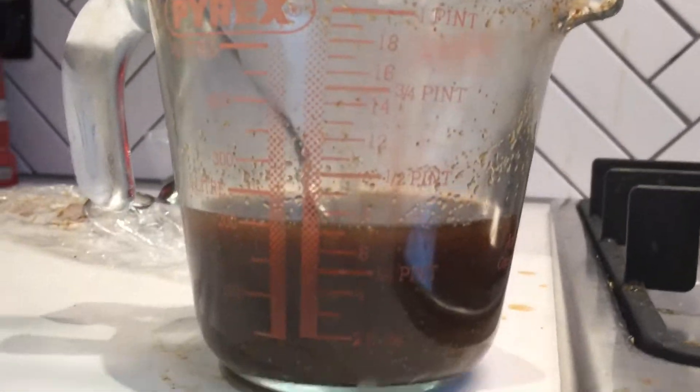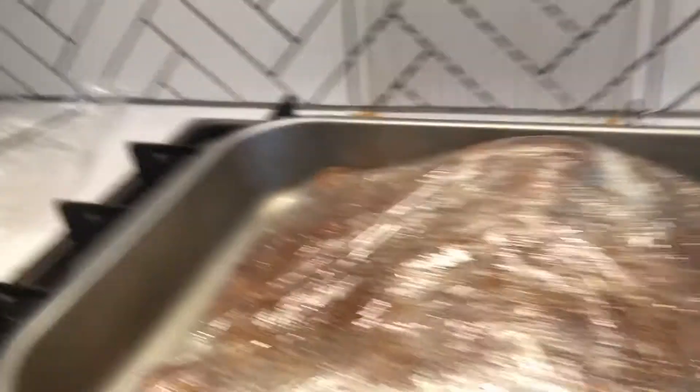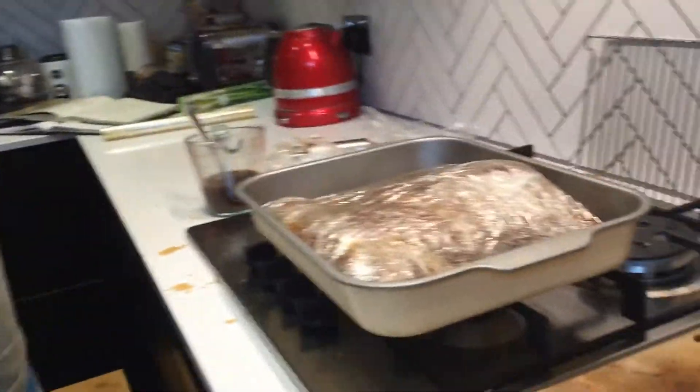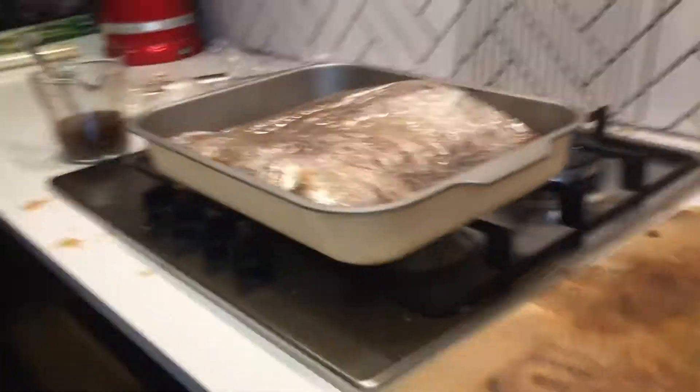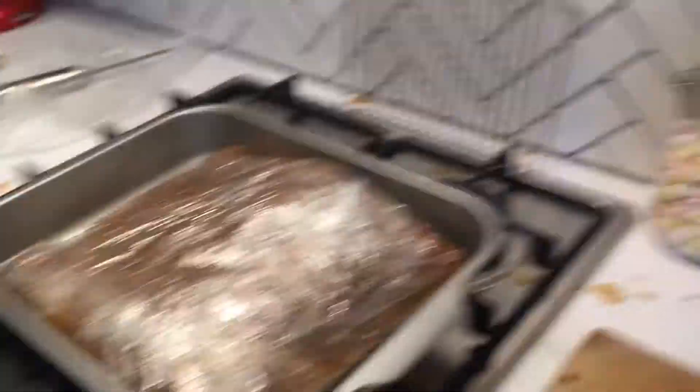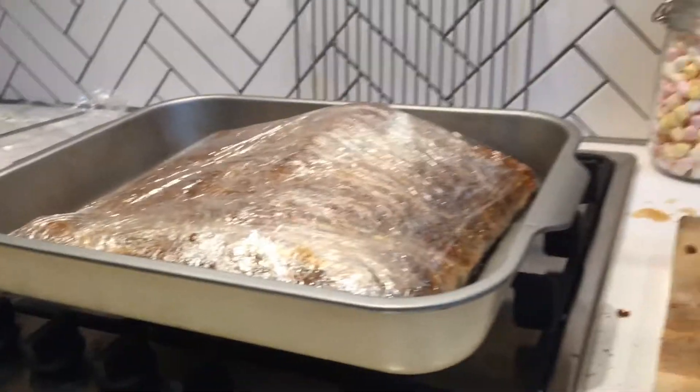Worth noting: we've got about 200ml of the injection left, so there's about 360ml that's inside the meat at the moment. Both volumes - 560ml in total - that was for about a six to seven kilo brisket. Fairly happy with the amount of moisture that's been locked in there, so hopefully that will all work out well when it goes on this evening.